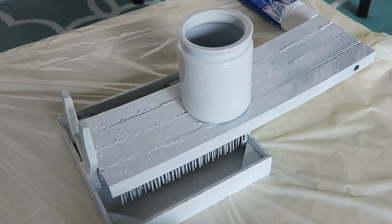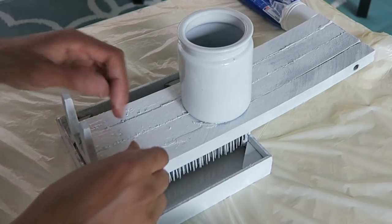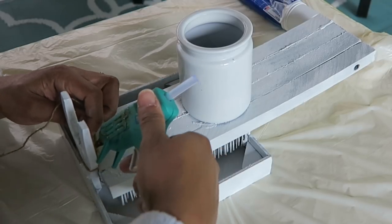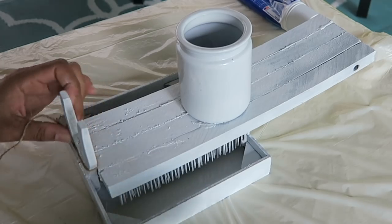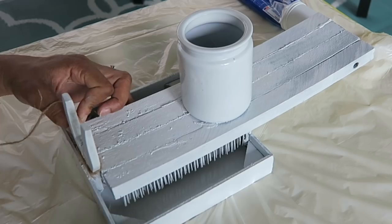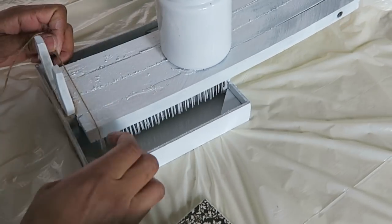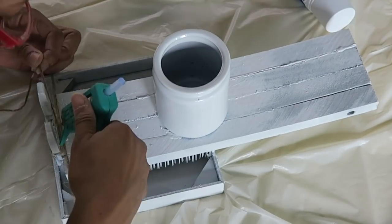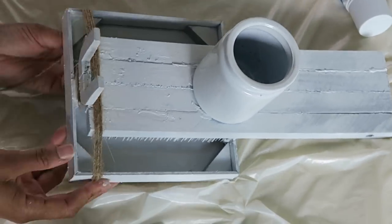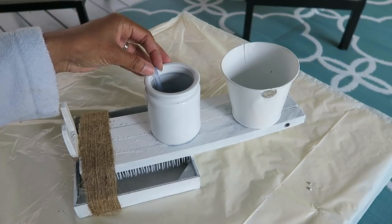This is where the glue gun will sit once it's done. I did spray paint it white. So now I'm going ahead and wrapping the twine around the fork just to hold that in place and I'm gluing as I go. I'll go all the way to where the glass is, but I did run out of twine at this point so I had to run back out to the dollar store and get some more.